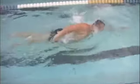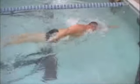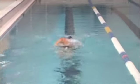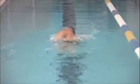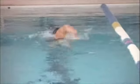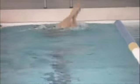The kick looks good — it's a relaxed kick, a good distance-style kick. A little bit of a two or four beat kick. And just looking at the streamline — very good. Your legs are right in line with your torso. Good rotation on both sides, and you're not bouncing up and down in the water at all. So that's all good.